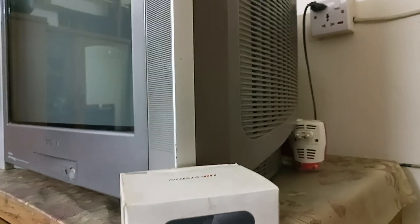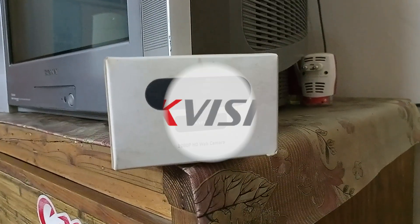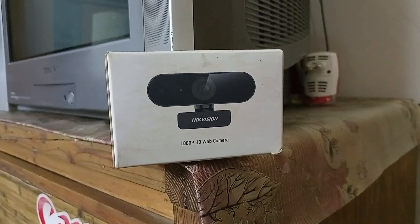Hey there everyone, Andy here from TechOBS, and today I'll be reviewing this budget-friendly webcam from Hikvision. Let's get started.